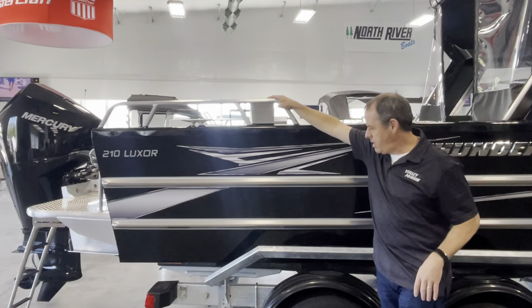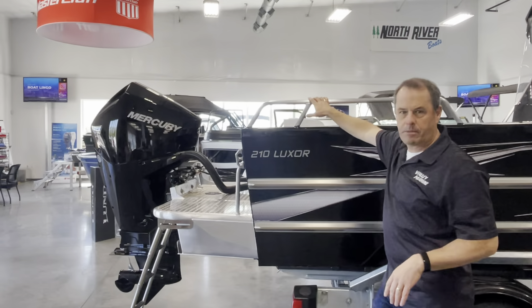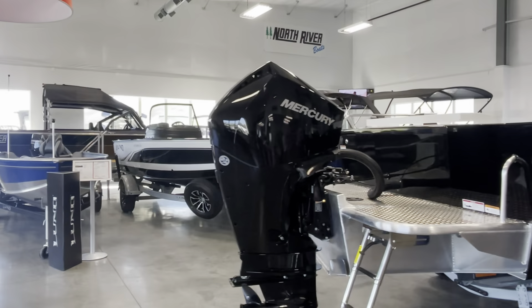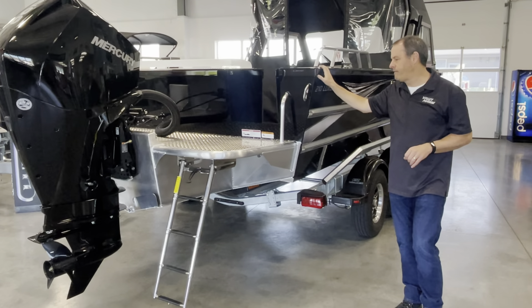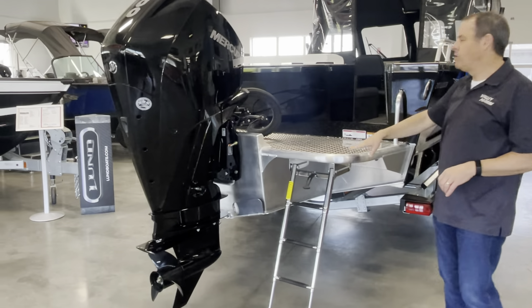Thunderjet also includes downbreaker brackets on this boat. We ordered this particular boat with a transom door, which is really popular these days. We powered it with a Mercury 200-horsepower four-stroke V6 EFI motor — really smooth. It does have a boarding ladder as well.